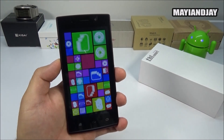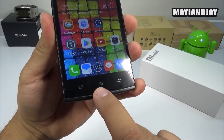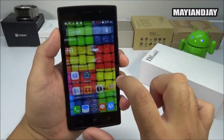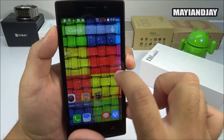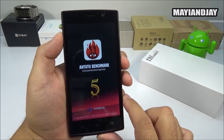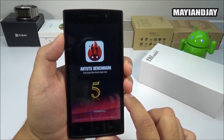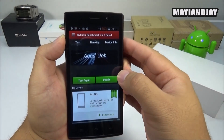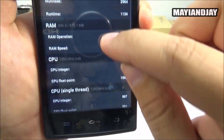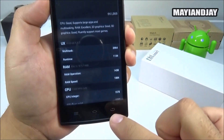One of the downsides of this device is that the menu key, home key, and back key do not light up — they just kind of glow in the dark. On the positive side, the operating system is very smooth and the device doesn't lag whatsoever. The AnTuTu benchmark gave it a score of about 18,126, which I was quite impressed by.